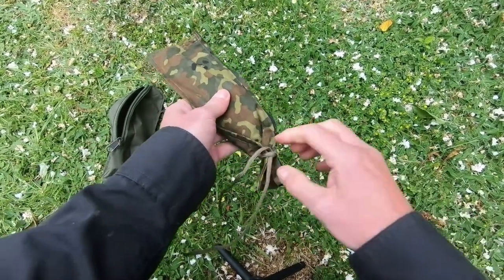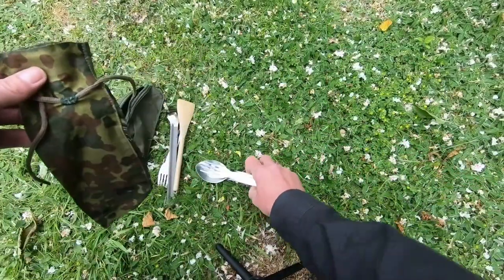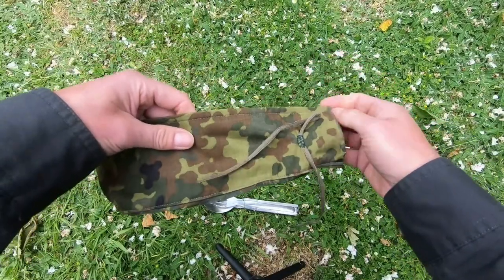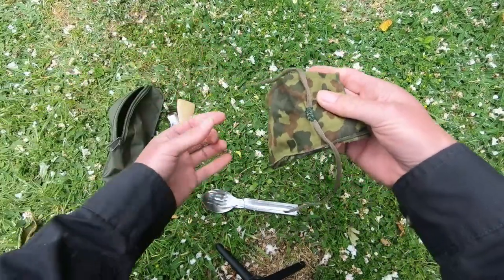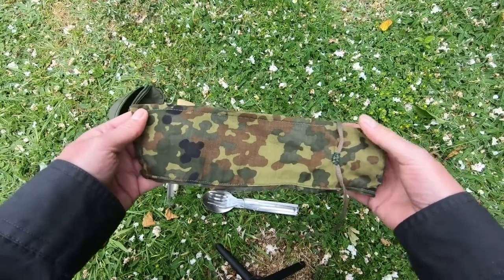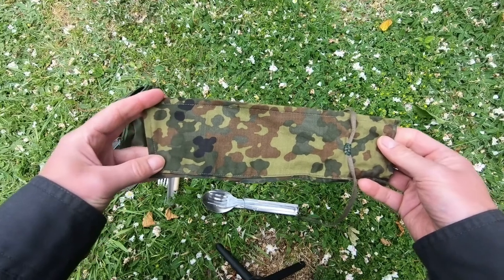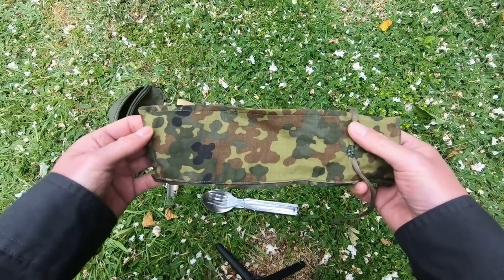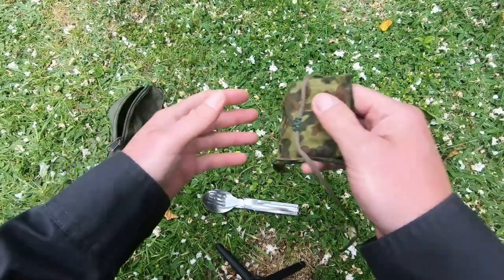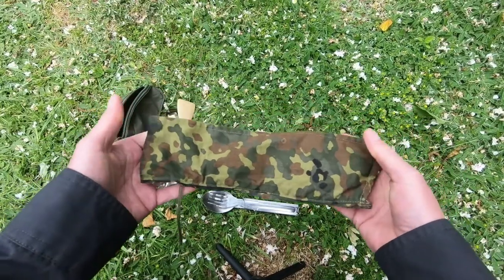So I thought I'd do a little video on that, something you could do. If you've got an old army shirt or an old shirt of some sort and you've got a new upgraded version, you could cut the collar out like that and use it as your knife, fork and spoon cover. It'll last for years — it's good stuff.